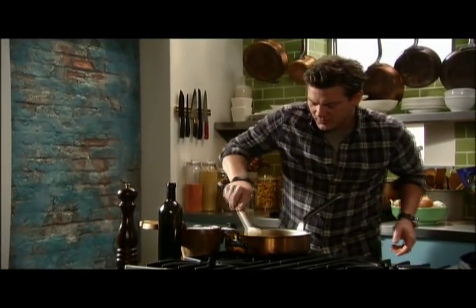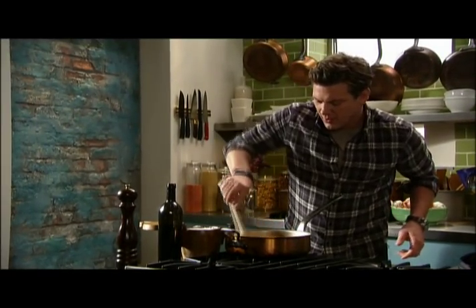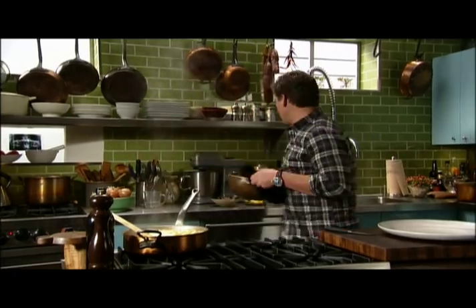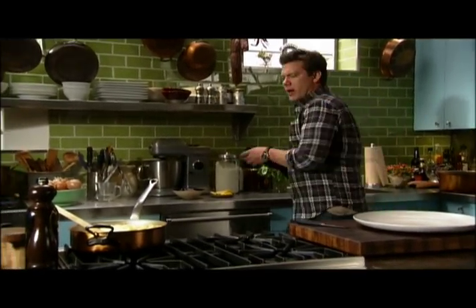Give this a nice stir, let all the flavors really start to come together. We're going to take all this pasta and fold it right into our pot with all this great flavor going on.